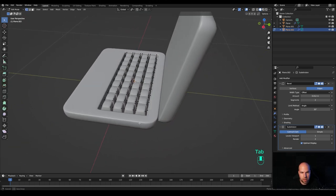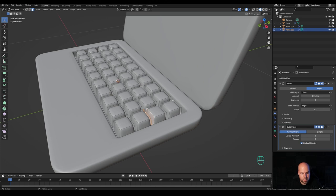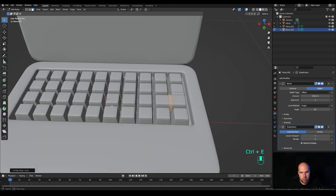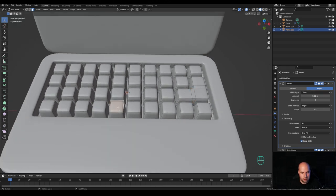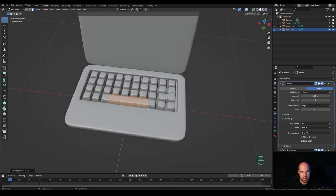Tab out, add a bevel modifier, exit x-ray view, increase segments to 2 and reduce the amount. Press Ctrl+1 to add subdivision surface, right-click and shade smooth. To connect some buttons, step into edit mode, press 3 for face select, select faces on either side, press Ctrl+E and choose bridge edge loops. Repeat for other pairs. In the bevel modifier geometry, switch to arc and remove clamp overlap. Select some faces, press L to select linked, delete unwanted vertices, then bridge edge loops to create the space bar.